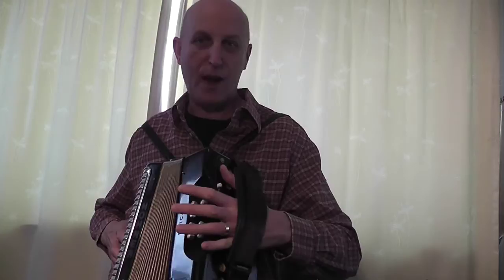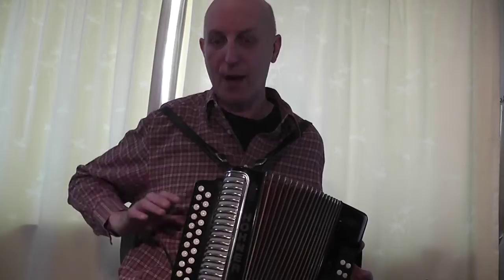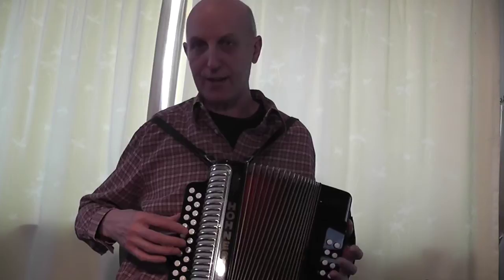The left hand — although I'm not using the bass buttons and chords at the moment, probably won't be in this video — is kind of trapped behind this strap. I'm lucky enough to have a Velcro strap so I can adjust that. At the moment I'm just using this hand to push the bellows in and out. The right hand: you've got two choices. I've seen some players with their thumb right behind the keyboard and some with their thumb on the outside. I've been told to put my thumb on the outside, and that's what I tend to do.